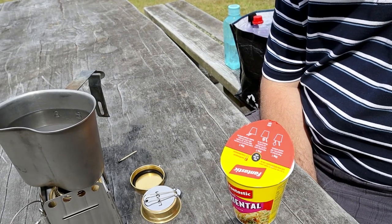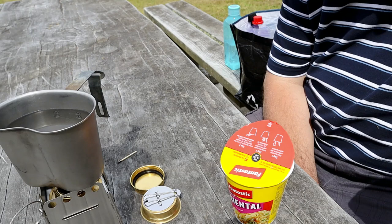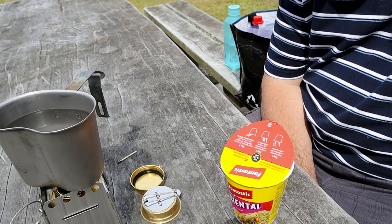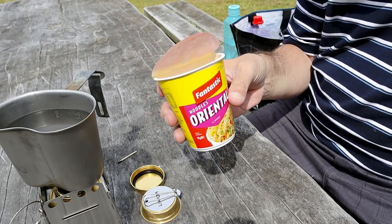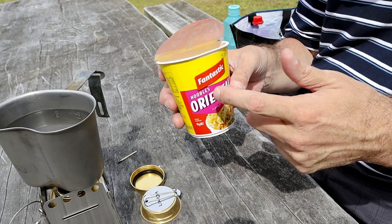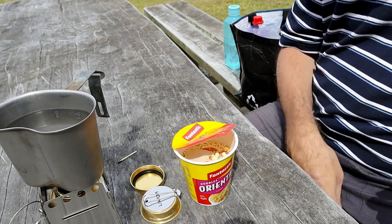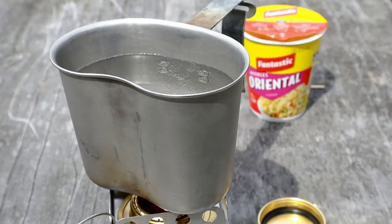The water's not boiling yet but I can see a bit of steam coming off the top — it's heating up. It's been going for probably about three minutes so far. I've got some noodles here, so once that water's hot I'll pour it into the noodles. There's a pleasant smell when these cookers run — kind of like a petrochemical smell. It's really nice.